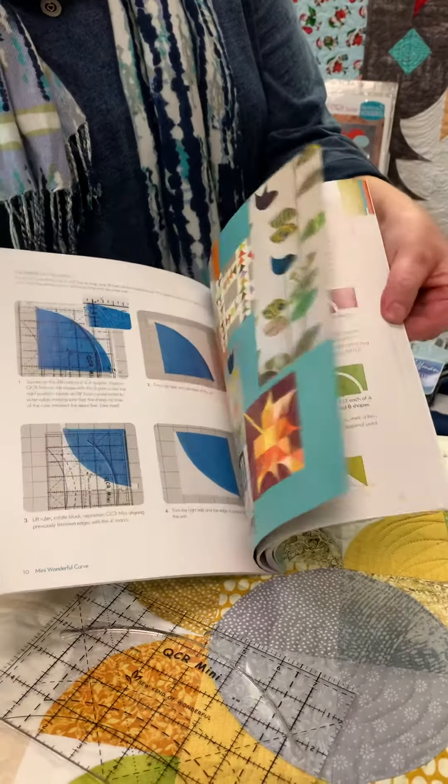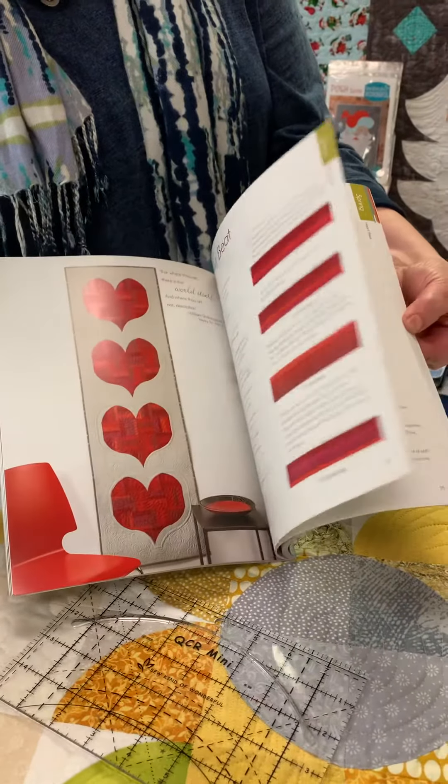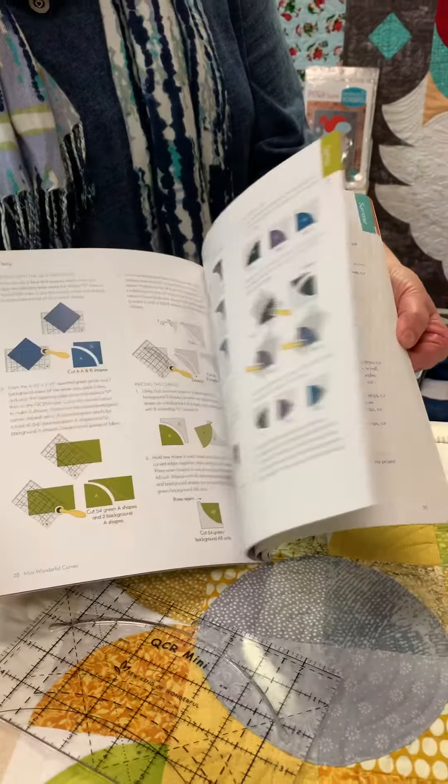Here are some of the examples of the projects in the book — 16 seasonal projects.